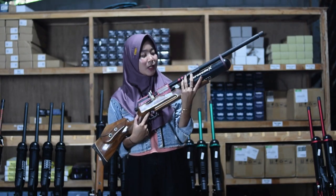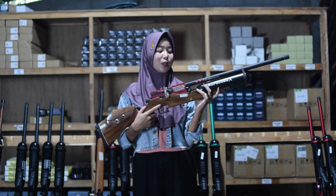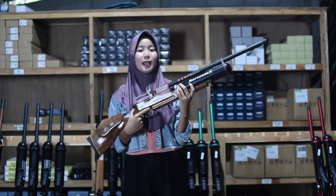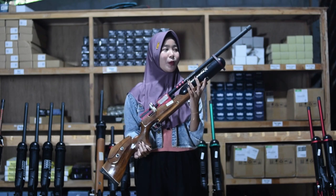Untuk di bagian depan, di bagian depan di sini sudah ada bagian laras juga. Untuk bagian laras, menggunakan laras baja pilihan yang pas sudah dilengkapi dengan bagian serombongnya juga. Untuk serombong, diameternya 22, panjang 60 cm, alurnya 12, diameternya 14 untuk bagian larasnya.